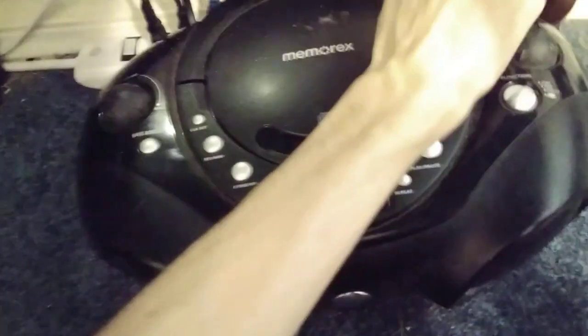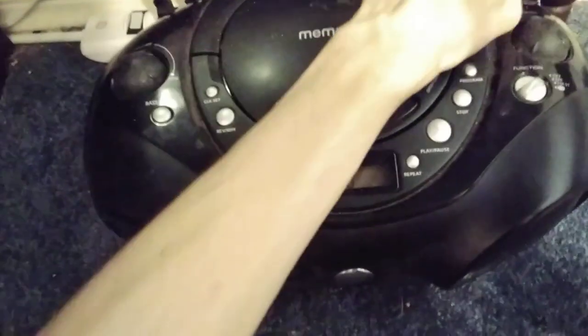Sorry for the background noise, I'm talking to a friend of mine. He's messing around with a first-order smoke alarm — yeah, he is currently doing something with smoke alarms. Anyway...